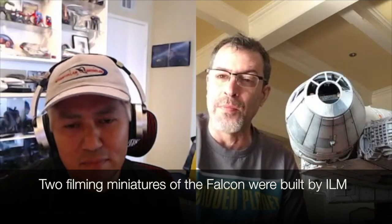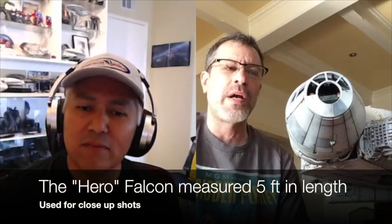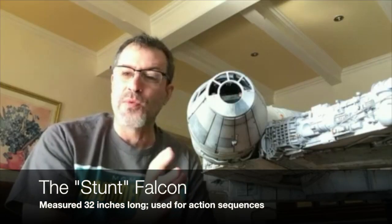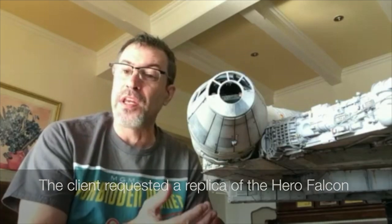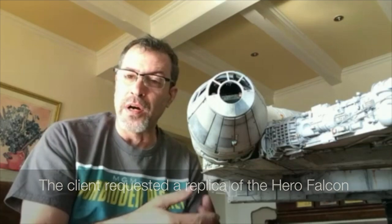The biggest upgrade on this particular Falcon is that I and the client wanted this to be a replica of the hero Falcon. There were two Millennium Falcons built by ILM. One is called the hero Falcon, which was about five feet long — that's the Falcon you see in all the close-ups. They then realized it was too unwieldy for filming the acrobatic sequences, so they built what's sometimes called the stunt Falcon. The stunt Falcon is 32 inches long. This kit is an exact replica of the stunt Falcon — studio scale — but my client wanted something for the museum that really represented the hero Falcon, and that required a lot of manipulation.